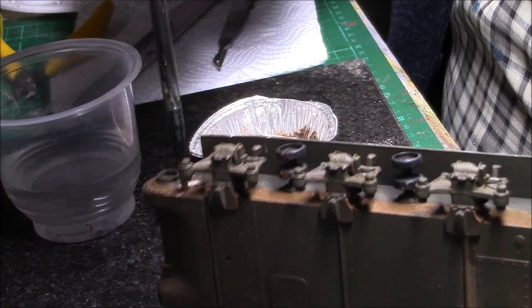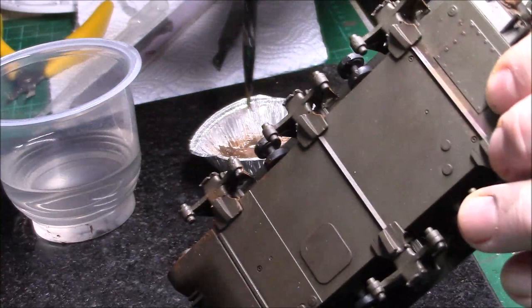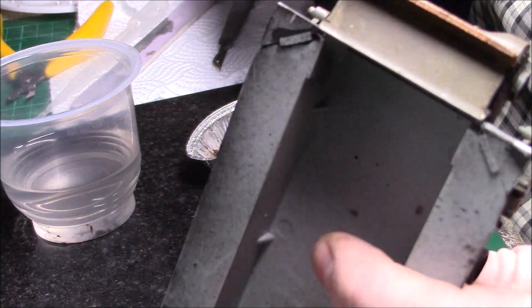We'll put the wheels on once I've got this bottom part how I want it, and we'll put the wheels and the sprocket on. For now they're staying off so I can get behind them easier. Let me just make sure I've got behind — I missed that one there and that one there. I'm going to make sure it's behind there and I'll just go from this side and work my way down.